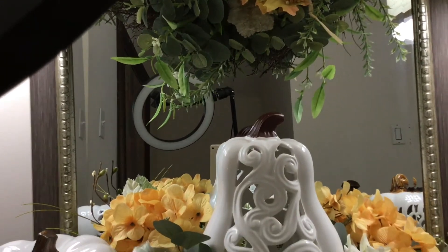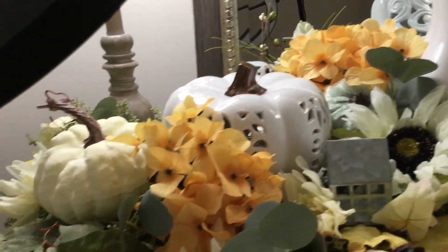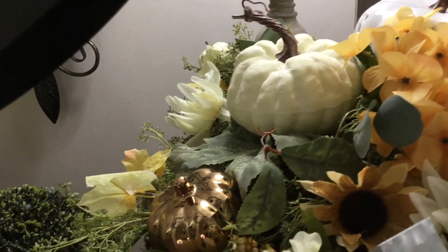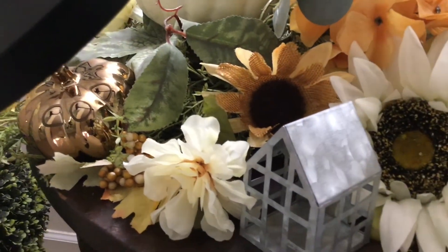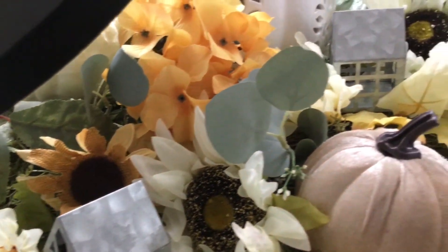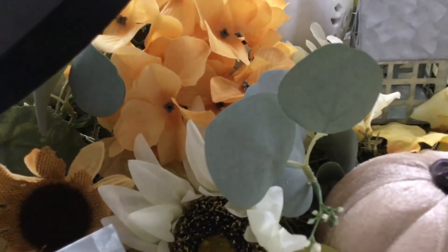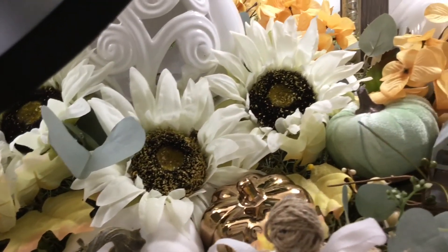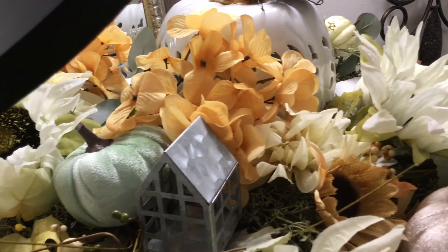I'm going to bring you back down and let you take a closer look at everything. I just love those hydrangeas — I think they add such flair. I love the bronze pumpkins that were added; I think they add a beautiful flair. I like the farmhouse inspired metal houses; I think it gives such personality. I also added in those little sprigs of eucalyptus, which I didn't have in the design before. I am pleased and really satisfied with the design at this moment.